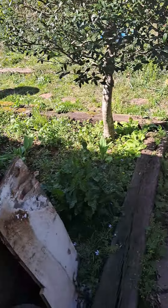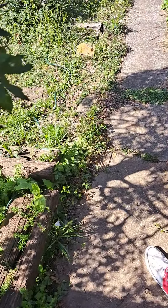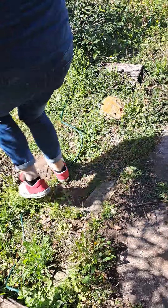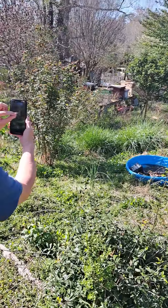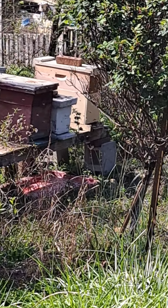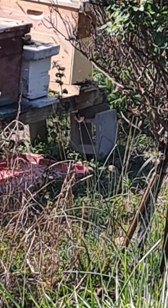We got a bunch of bees out here. Somebody's more excited than me. I can't stay here from where I'm at, let me get out of here. Hey, look at them bees — there's bees everywhere.